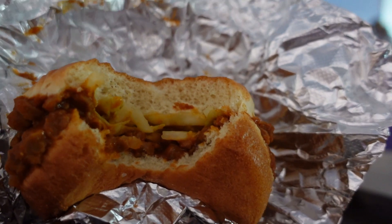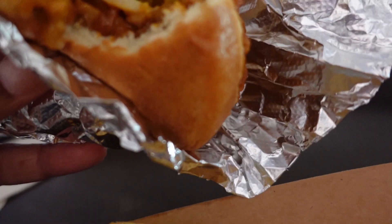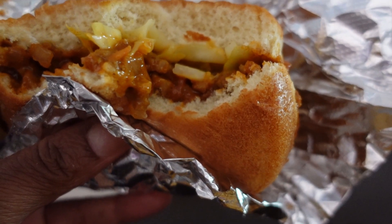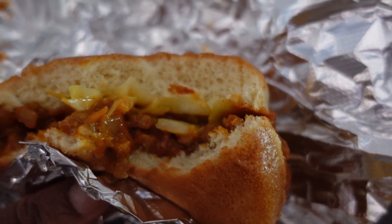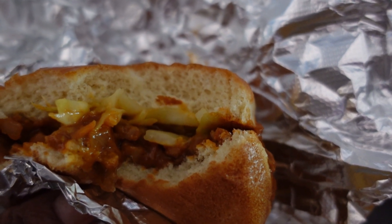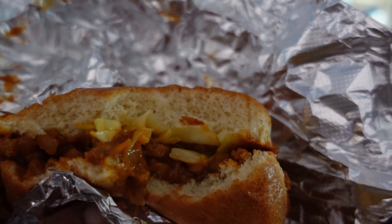So the vegan sloppy joe is kind of sloppy — it'll go everywhere, you gotta be careful. It's really simply dressed with lettuce on top, but it's seasoned nicely too. So that'll work for anybody who's looking for something vegan at Magic Kingdom.